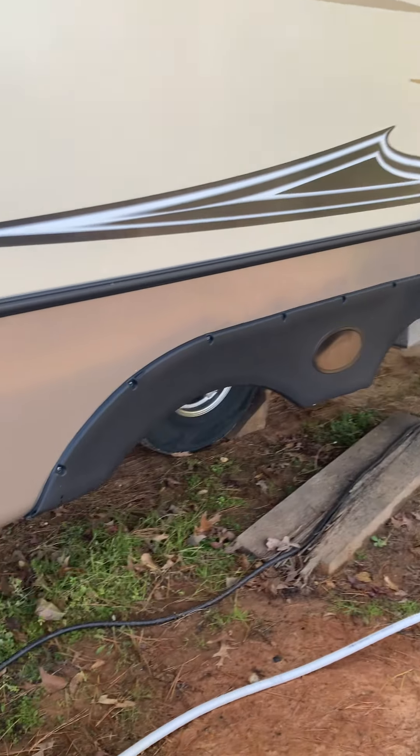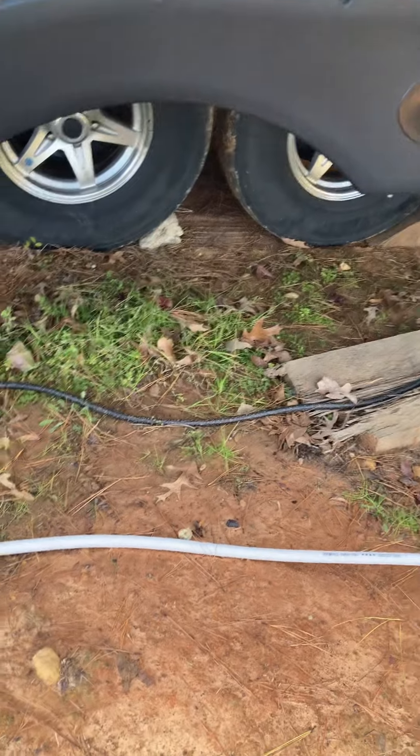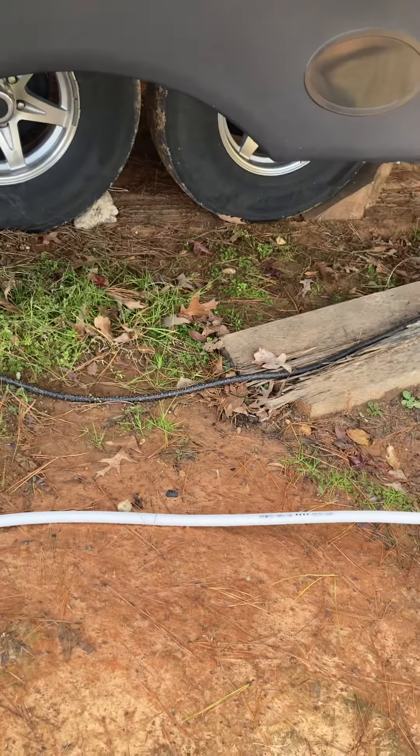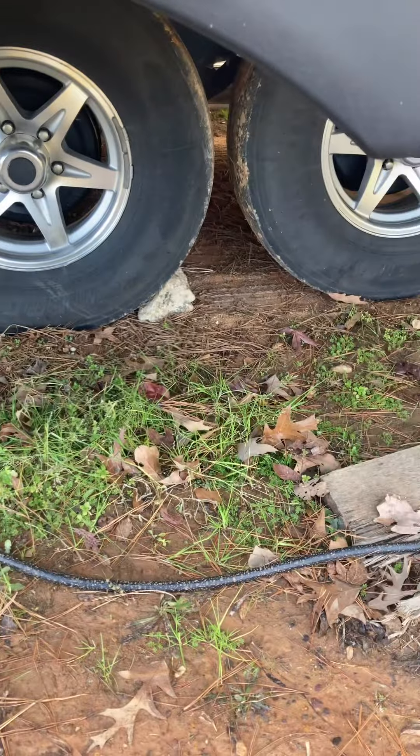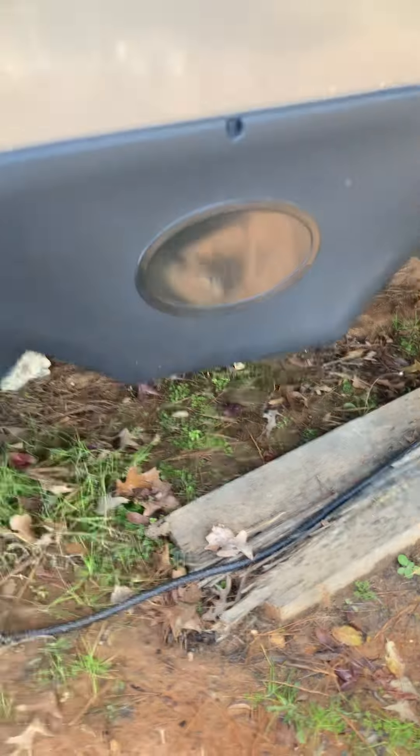So the pullouts are kind of scary. When you get an RV, this is something else people don't tell you — you need to get something behind the wheels. I had a guy move me and he didn't put anything behind the wheels. This is not really good; you need something really solid to hold your wheels because it moves.